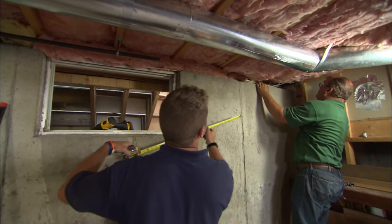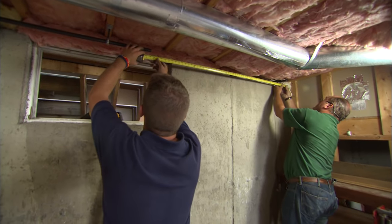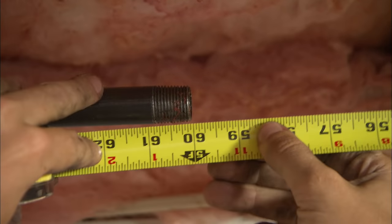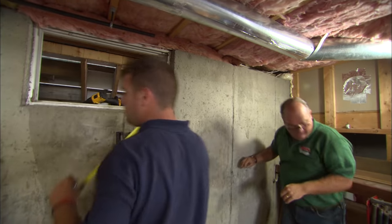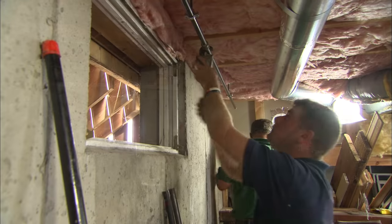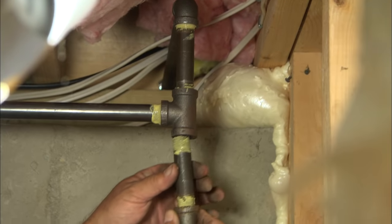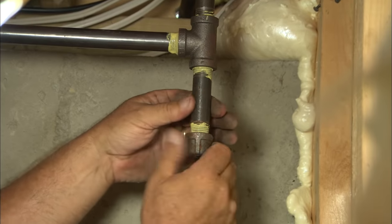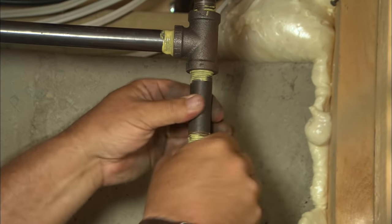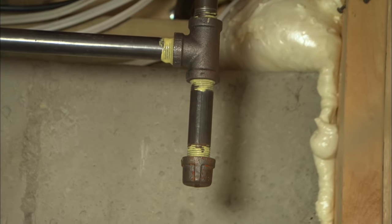Let's take a measurement — exactly 60 inches, perfect. It's good practice to install a tee fitting right here with a leg capped off — that's called a drip leg — and that's to catch any rust or water that might be in the gas so it can settle there and not block the pipe.